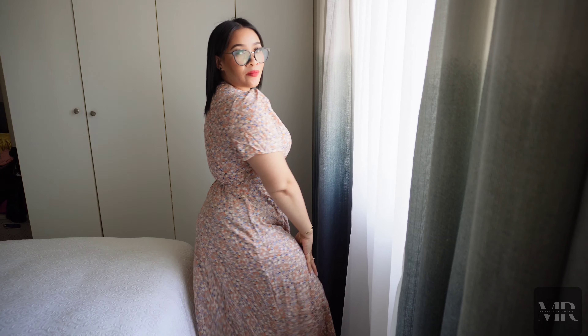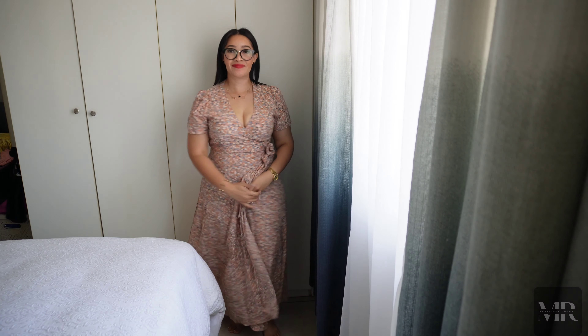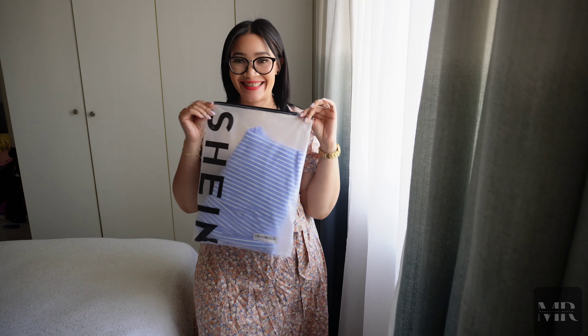I am definitely going to clip it up because the girls need to be inside and not outside, but I definitely love it around my arms and my waist. I love that it does have a slit for those warm summer days but I love the fact that it's closed as well.